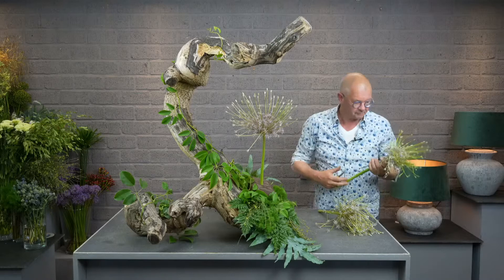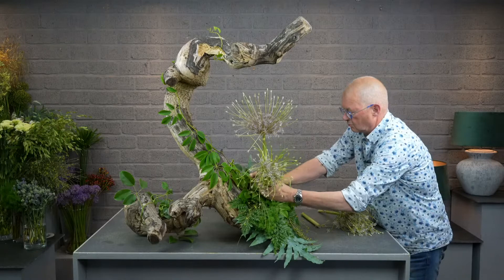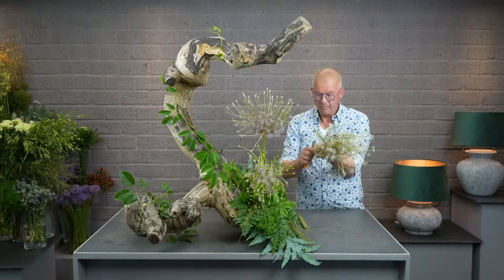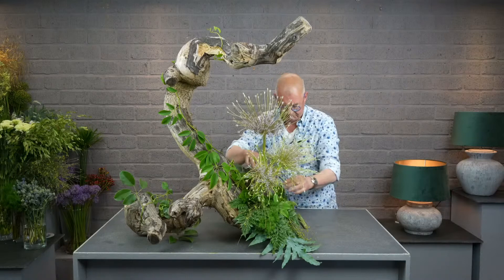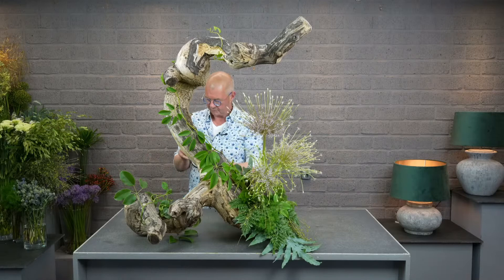I'm going to make an arrangement with alliums — Allium Schuberti, a very nice allium with a beautiful stem. To find the right size. I'm using BioOasis, and I've attached it with anchor tape. It's wonderful stuff and I use it quite often.